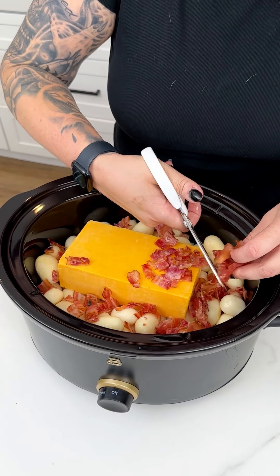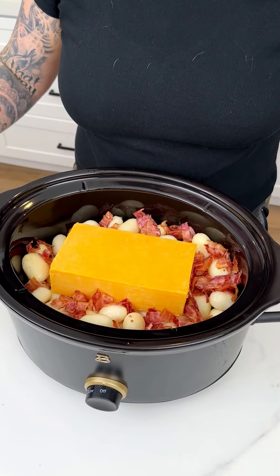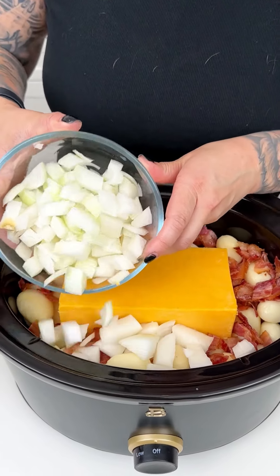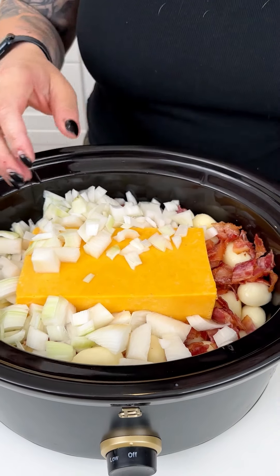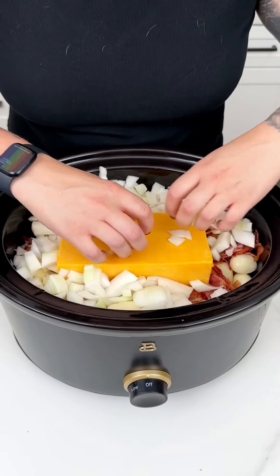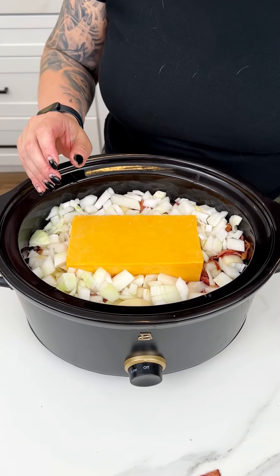I'm going in just like so right into our crock pot. I'm coming in with one diced white onion. You could also do a yellow onion or a green onion here. I'm just going in because I love a good onion, making sure that's nice and compact into our crock pot.